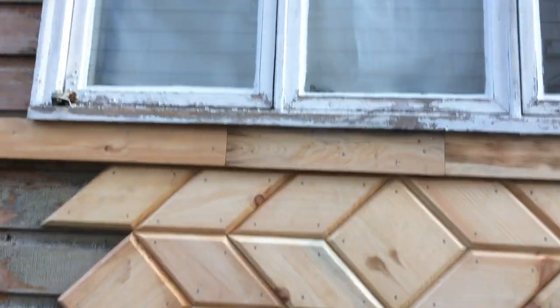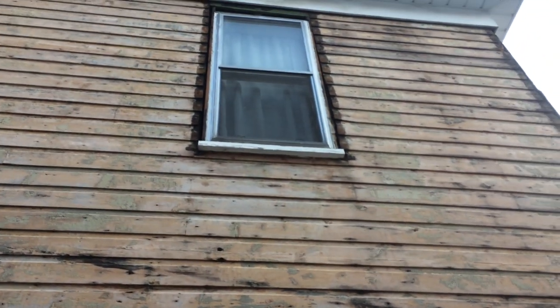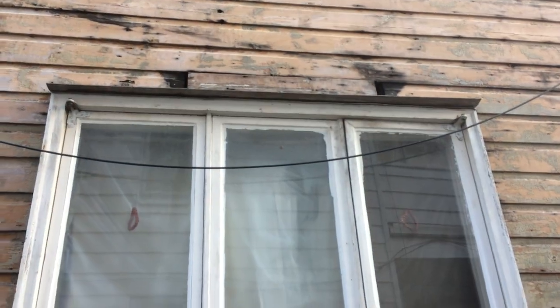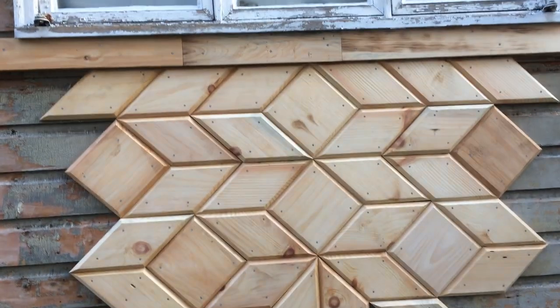Here we had a window that had been replaced, and you can see it was most likely the same as the top window. Probably when they put the kitchen in, they didn't want that long window, so they put in this smaller window.